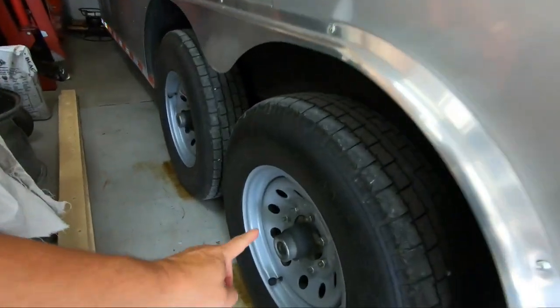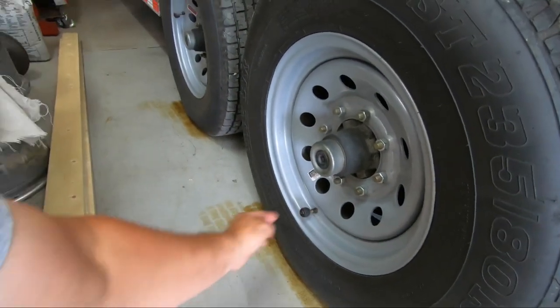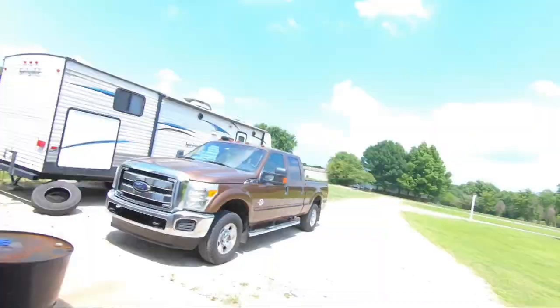I just need to break the bead on this side of it, push it down, pull this one out, and put the new one in. This should be interesting - it is a hot one today, it's in the 90s and heat indexes are close to 100, no rain whatsoever. So I'm going to be sweating my butt off today. I'm going to be earning it. Here we go, let's get started.